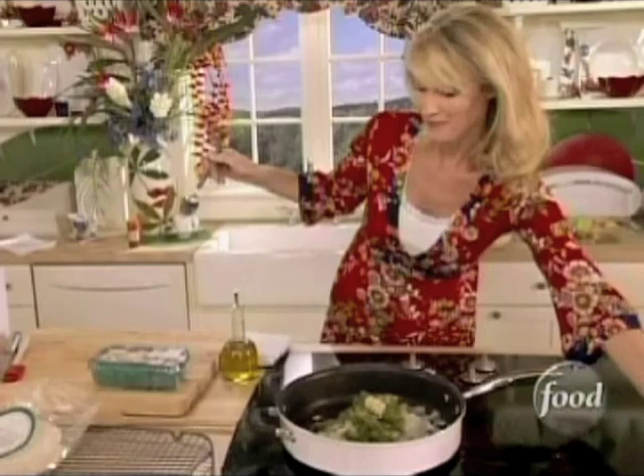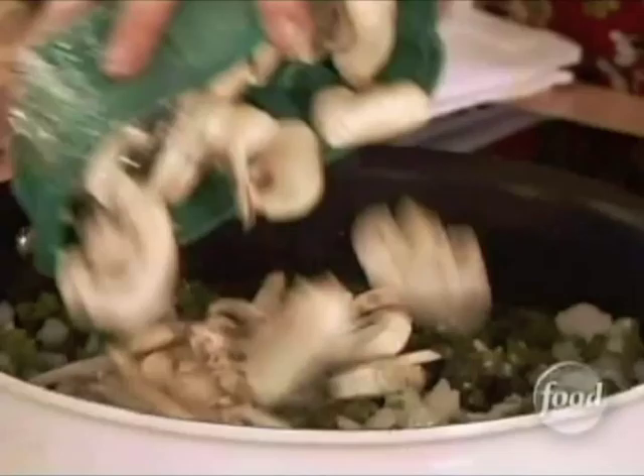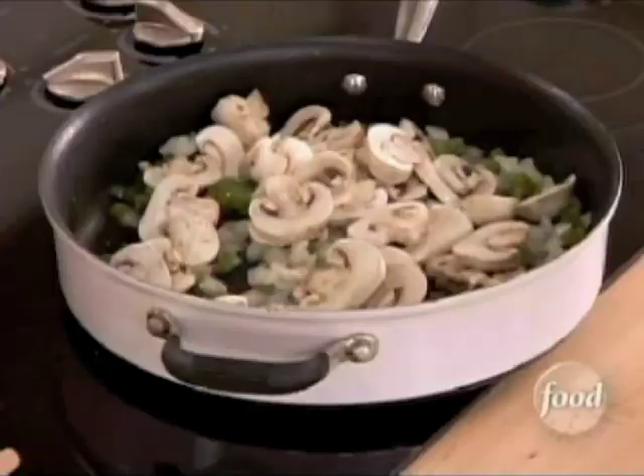And then I'm going to put in here some pre-sliced mushrooms. These are the type of things that you can grab at the grocery store that make life a lot easier, save time, and they're nice and fresh and fantastic.